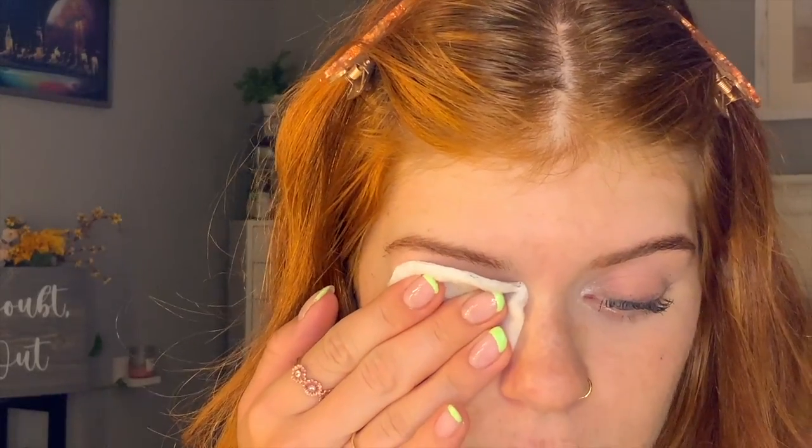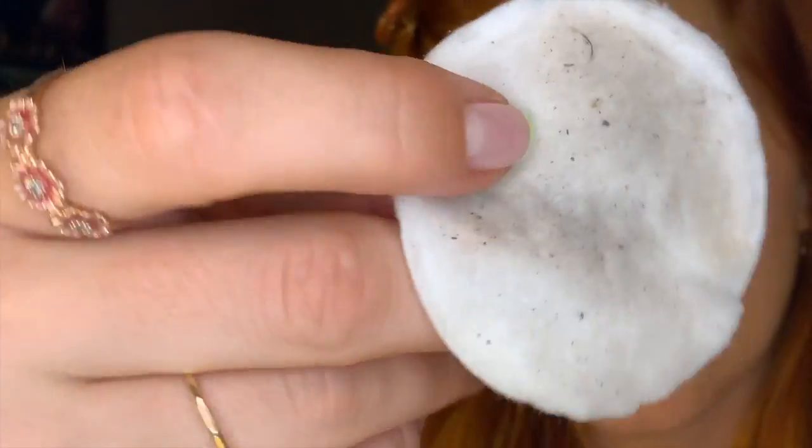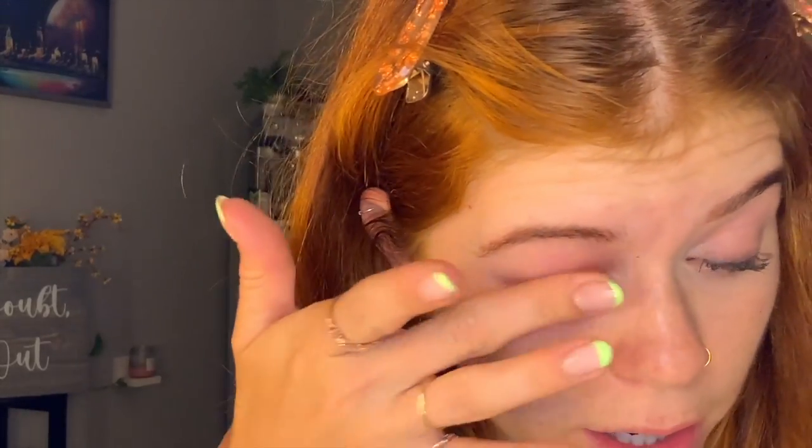Because it has stayed on so well, it makes me question how easy it will be to take off. I've got my cotton rounds and micellar water. I always like to hold it over and let it break down the makeup a little bit. I'm going in — it doesn't look like I got a ton off. Let me try again. It's not really removing anything — it's kind of flaking off rather than turning the cotton black.